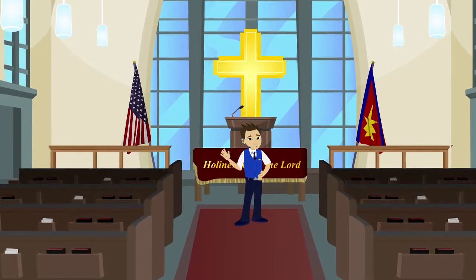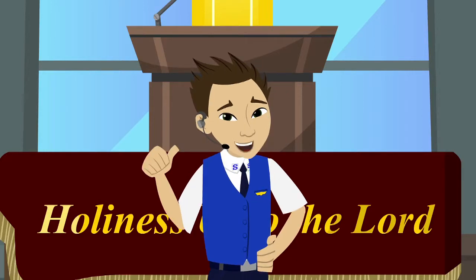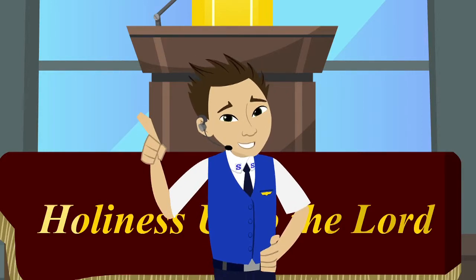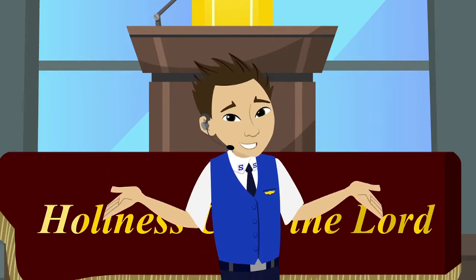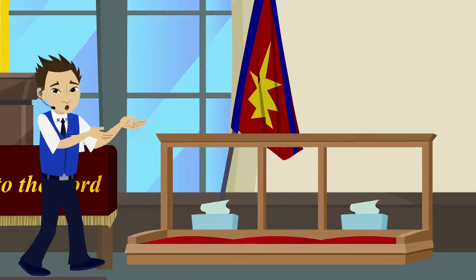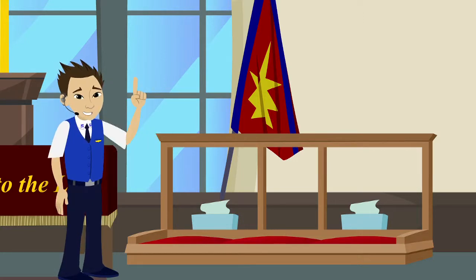Good afternoon junior soldiers. Welcome aboard Sally Airlines. I'm going to be taking you through some of the usual procedures you might encounter during a service, specifically toward the last part, to make sure you know what to do in the event of an event. If you could direct your attention here to the front, be sure to familiarize yourself with this area here known as the mercy seat.